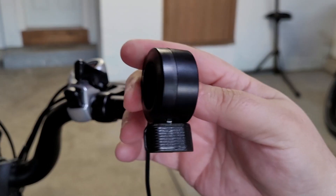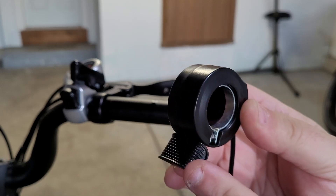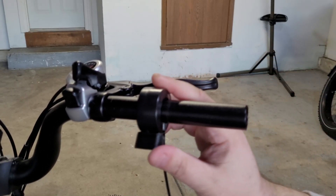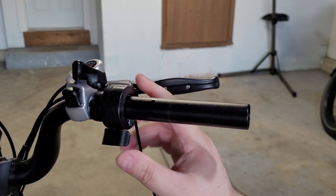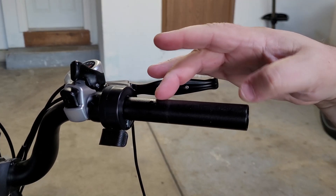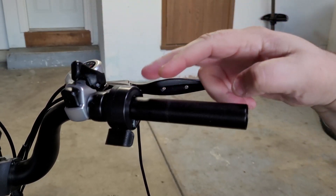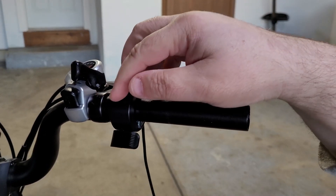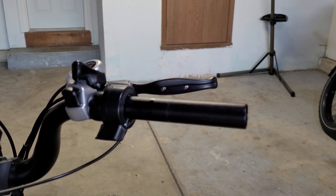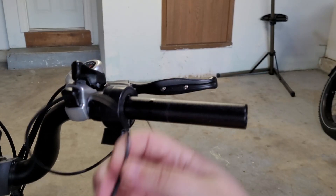Take our new thumb throttle and make sure the grooves are on the thumb side facing toward you — toward the bike seat, not away. Slip this on and put it back. We're not going to tighten this just yet because we're going to be putting on a new grip, and the grip might actually give us more room to slide it over. We're not quite sure yet, so we'll put the grip on first. We will go ahead and feed the cord through and use the cord keeper to get everything ready. After we put the grip on, we'll plug everything in.